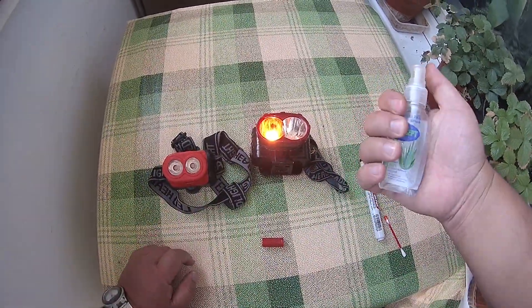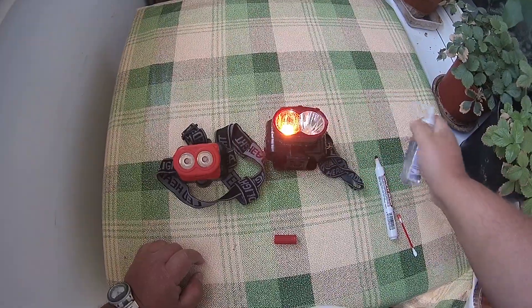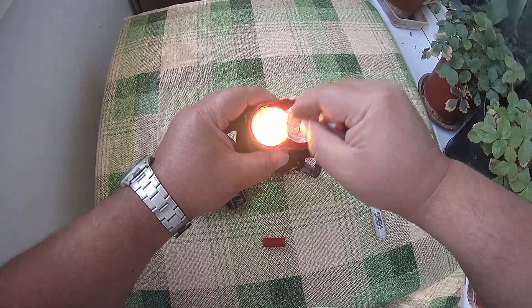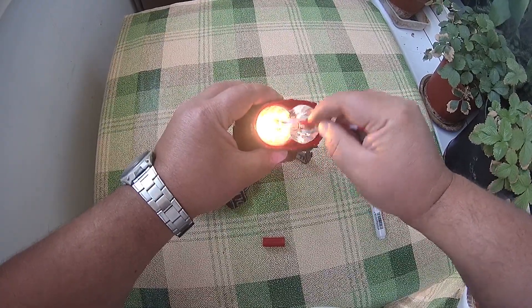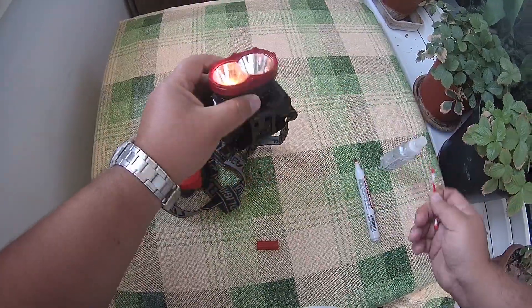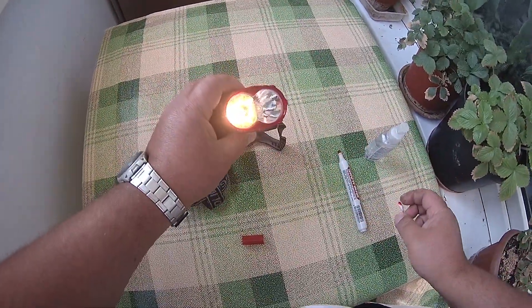And when you don't need it, you just spray with alcohol, clean it, and you have your regular headlamp back.